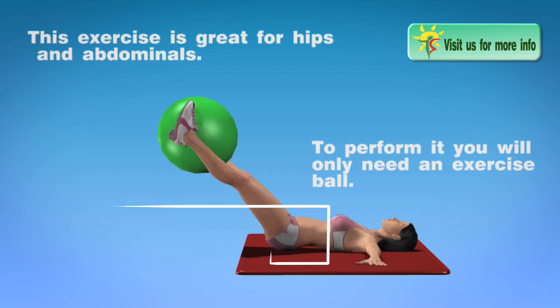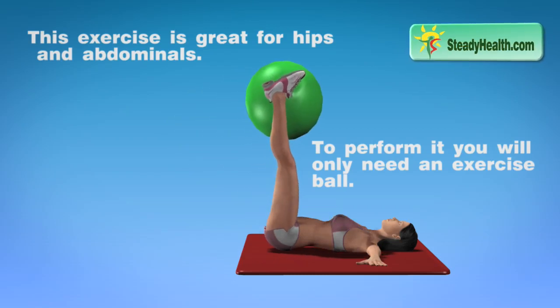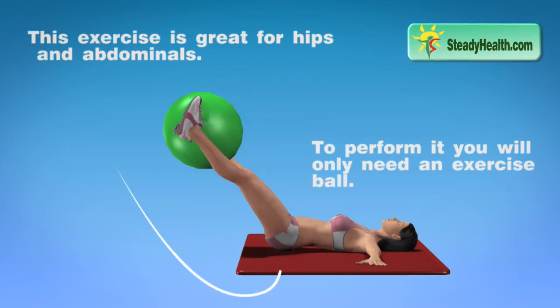This exercise is great for hips and abdominals. To perform it, you will only need an exercise ball.